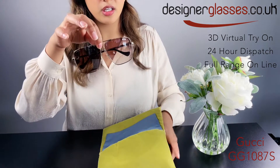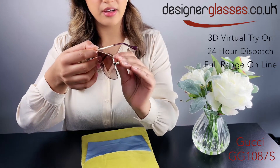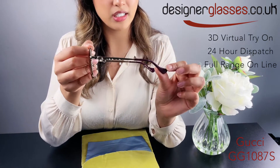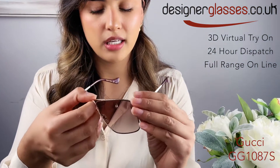Of sunglasses, oversized square, and they have the aubergine tips at the end, the interlocking GG logo, and the gradient lens.